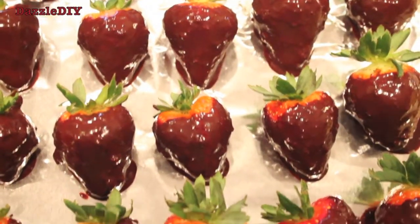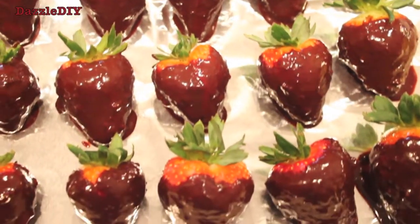Trust me guys, these are so good. You have to try it. I even have chocolate on my lip!